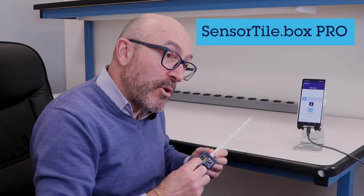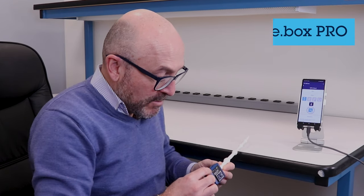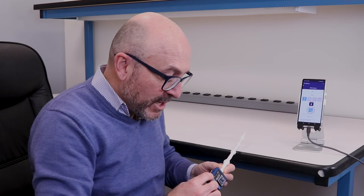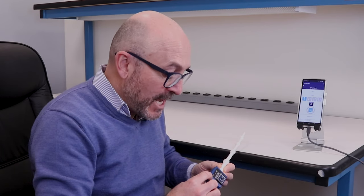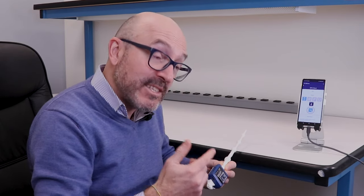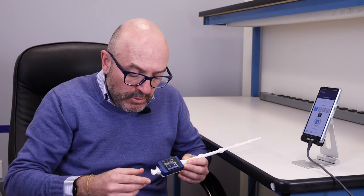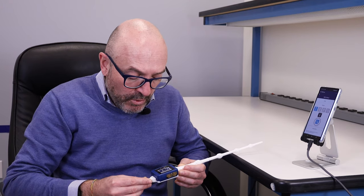We use a SensorTile Box Pro that is available on our website for purchase. It's a smart IoT node with several options — you have several sensors embedded, connectivity, microprocessing, an SD card, and you can connect through Bluetooth or through USB cable to your computer.